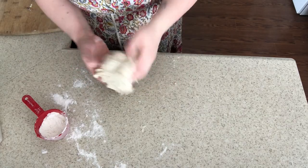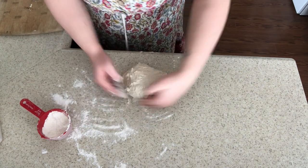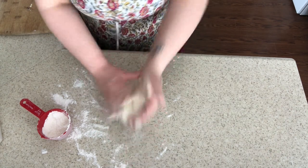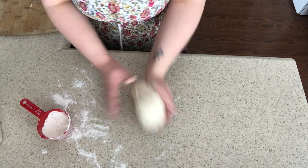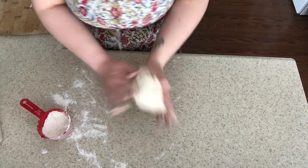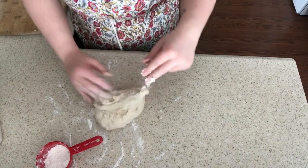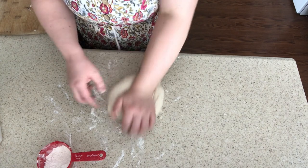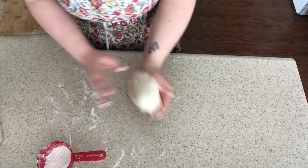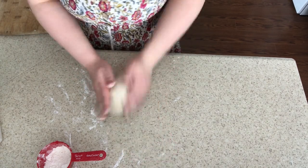So this dough is sticky. I'm going to work that in a little bit and continue to flour my surface. If that doesn't start to correct itself in about a minute, I'm going to add some more flour. But with a dough ball this small, I might be able to just flour the surface and work that in without adding a bunch of flour to the dough itself.